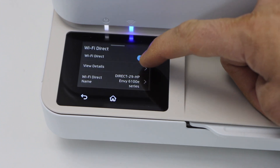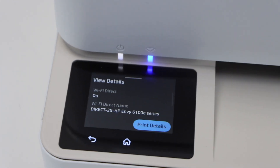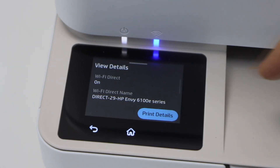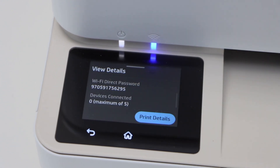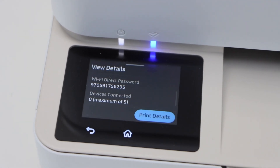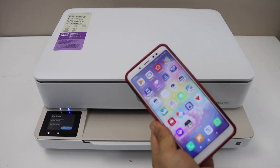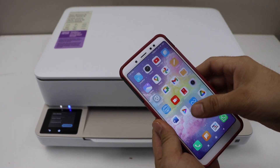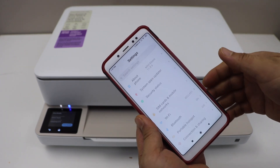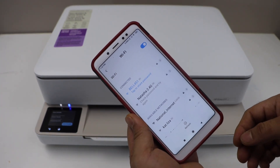Click on View Detail — it will give you the details of the printer, like the name of the printer's Wi-Fi, and below that is the Wi-Fi Direct password of the printer. Once we know the password, go to your smartphone. You can use an iPhone or Android phone and open the Wi-Fi settings.